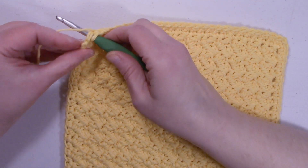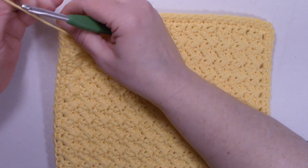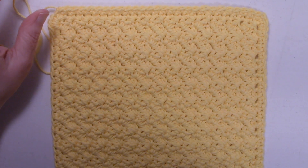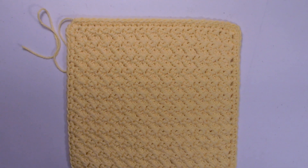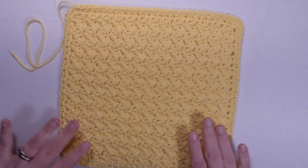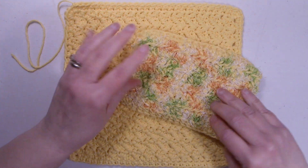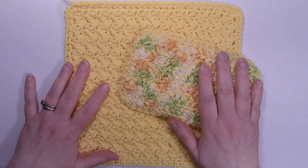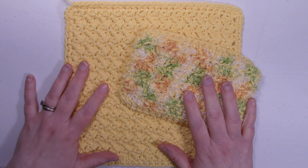I made it all the way back around on my border. I'm going to go ahead and slip stitch to that first single crochet and fasten off. I can weave that end in later. And here is our finished washcloth — it matches the same pattern as the sponge from the previous video. If you've liked this tutorial, please give it a thumbs up, and if you haven't done so already, go ahead and hit that subscribe button and don't forget to ring that bell. Thanks for watching and happy crocheting!